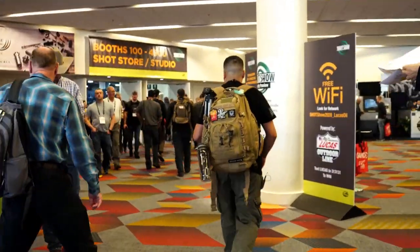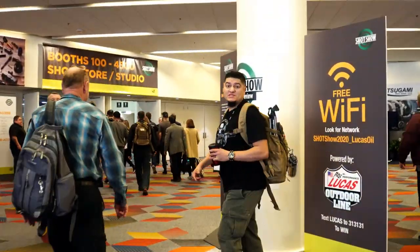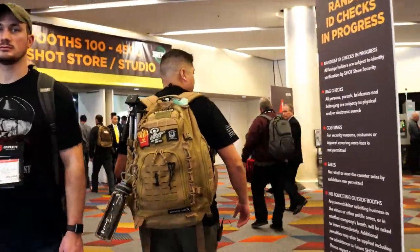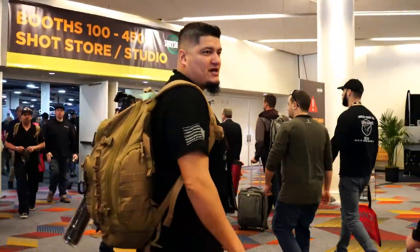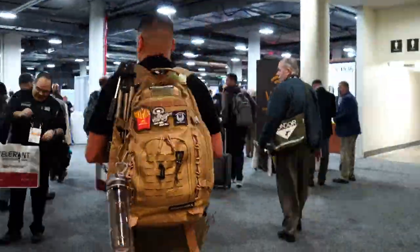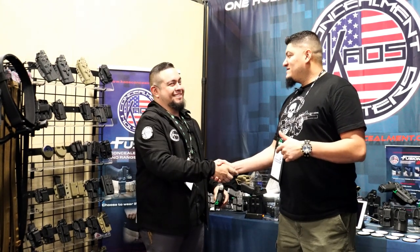It's the first day of SHOT Show — busy, right? We're going to kick things off on the first floor. Say hi to our friends at Chaos. Thanks for tuning in to One Shot One Kill. We are at SHOT Show 2020 with Joe at his booth, Chaos Concealment. Joe, absolute pleasure to hang out with you, man.